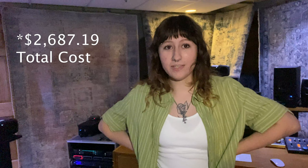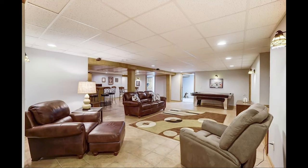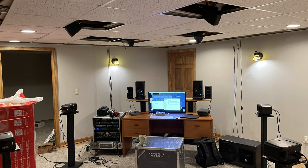We started with an empty finished basement that was 24 by 30 feet. It had dropped ceilings, a tiled floor, and a 2 second reverb time. Our goal? Make it dead enough to mix Atmos.